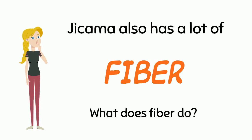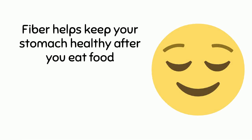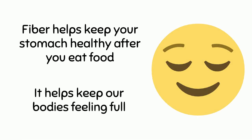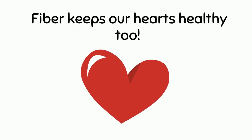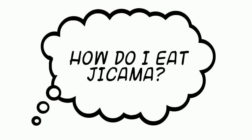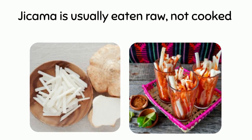Fiber helps keep your stomach healthy after you eat food. It helps keep our bodies feeling full. Fiber keeps our hearts healthy too.